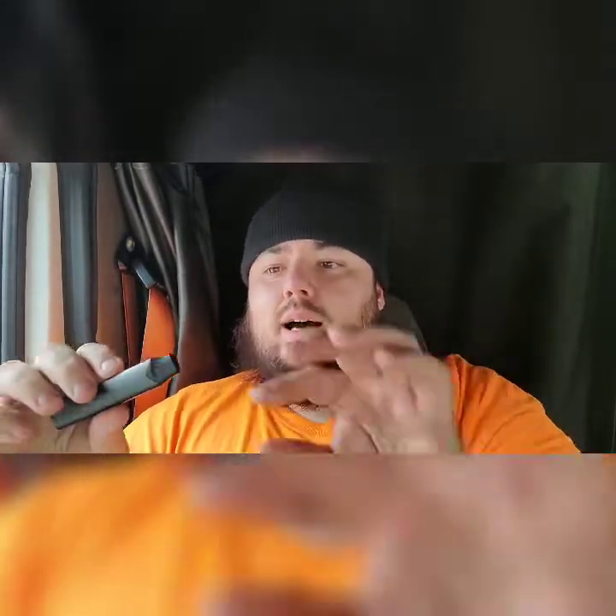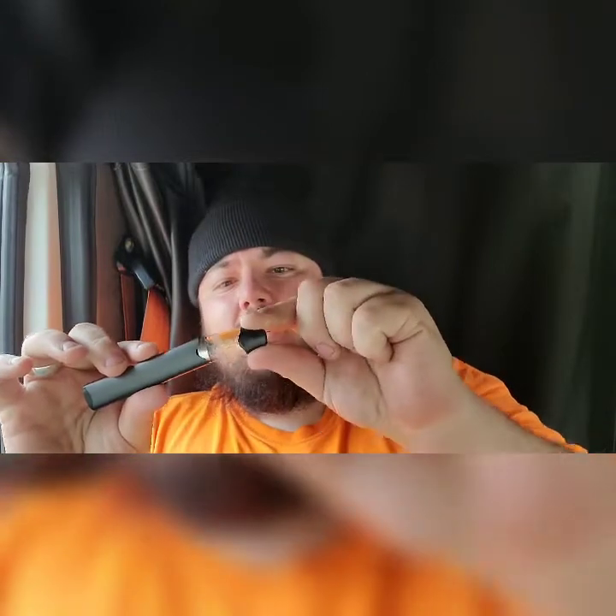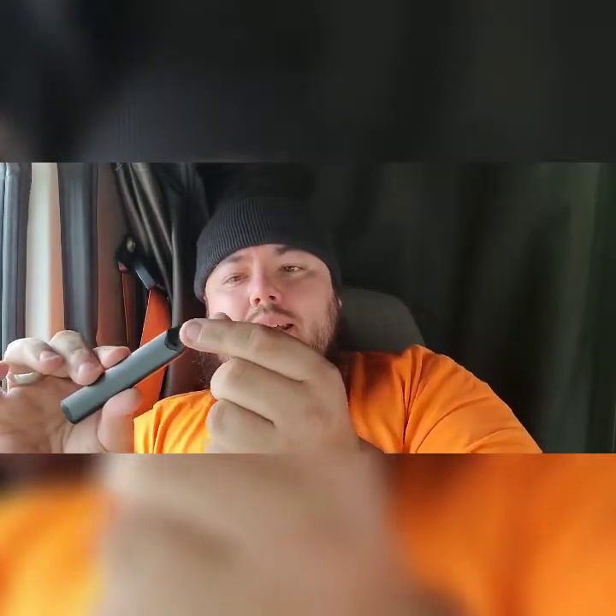Back on top with the Vuse Pod System by RJ Reynolds. The pod itself attaches magnetically into the device, but it doesn't hold the pod very well — it kind of feels like if you shake it hard enough it's just going to fly out. The pod capacity is 1.8ml at 2.4% nicotine. I think you can also get it in 4.8%.